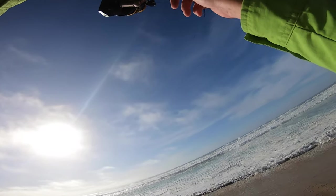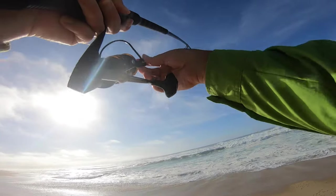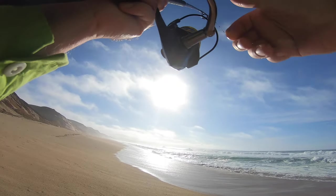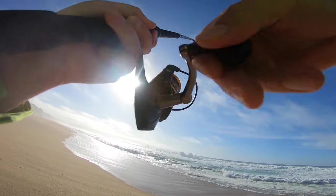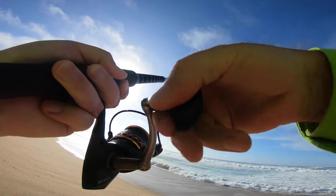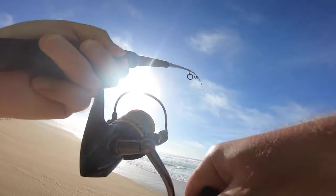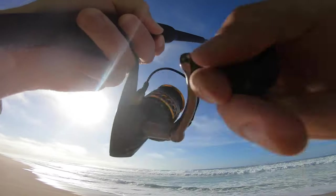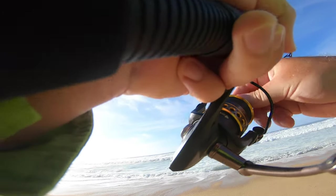Got him, got him, got him! All right, nice one — finally, dude. He's not that great I don't think, but it's a fish, dude. I can't believe I got one finally. Yeah, not bad, not bad.